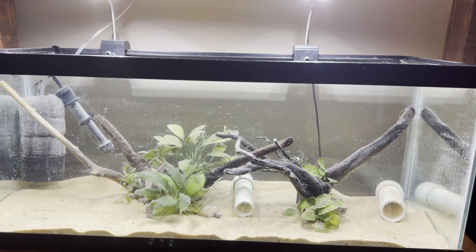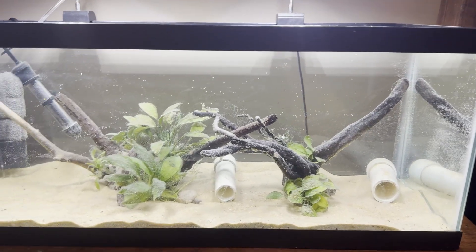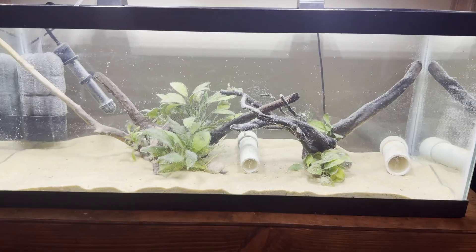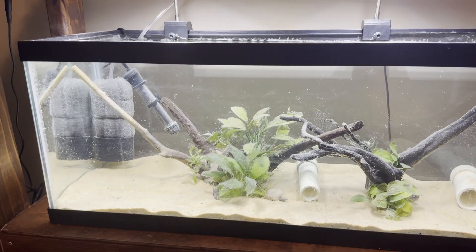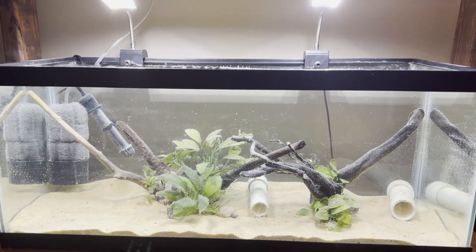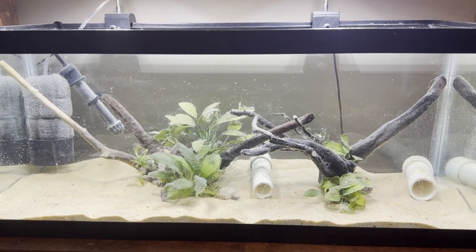It's now the next day and as you can see everything has really cleared up — it looks really good. That's all for today. I'm not going to add in the fish just yet because I have to cycle the tank first. Thank you guys for watching, and if you enjoyed this video be sure to hit the like and subscribe buttons. I'll see you all in the next one.